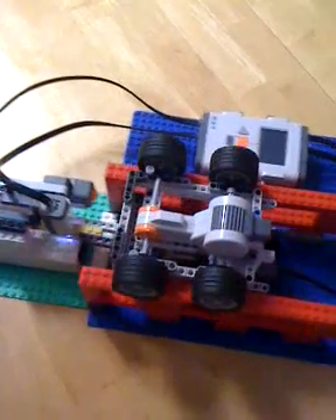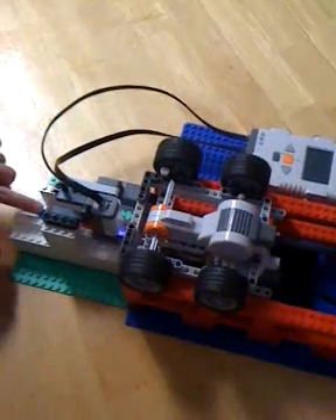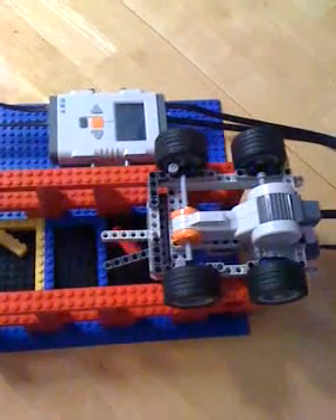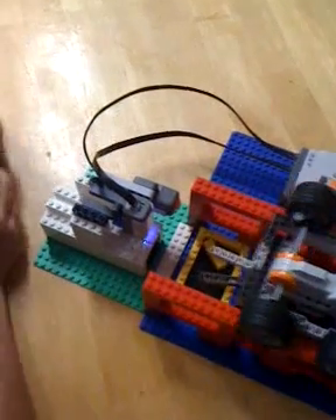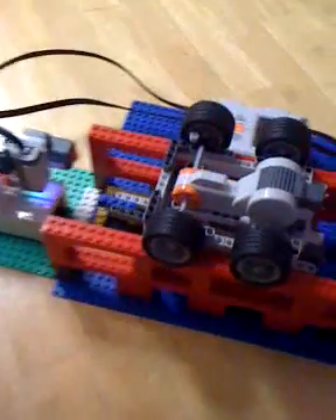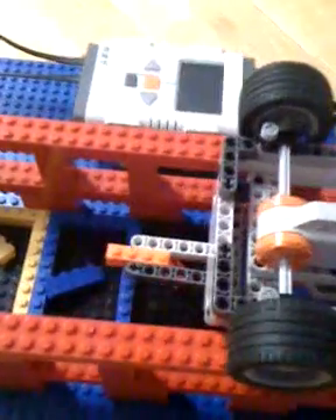So he's going to grab it with his claw and drop it in yellow — and it looks like a red block, which he should put in the last bucket. And he's putting in a — what's coming next — blue. So he'll drop that in the blue, and now he's going to get his orange block and drop it in the last one.